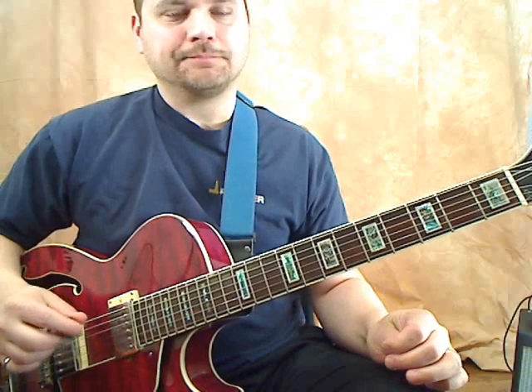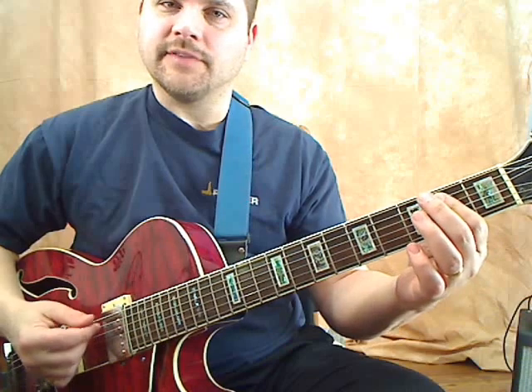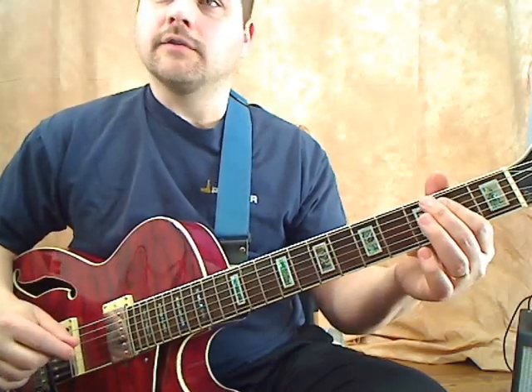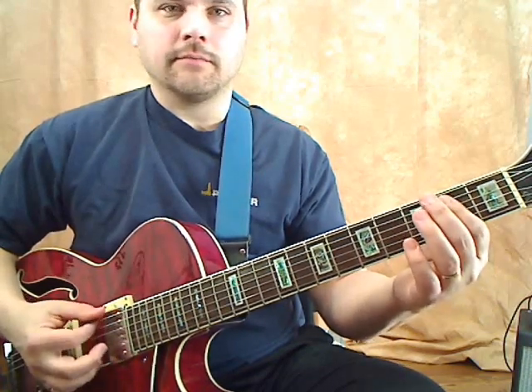And the rhythm is — that's a shuffle rhythm. The second eighth note is like two eighth notes, but the second one is delayed. It's like a triplet. You tie the first two notes of the triplet together and you play the third note. So instead of going straight eighths, you get that shuffle feel.